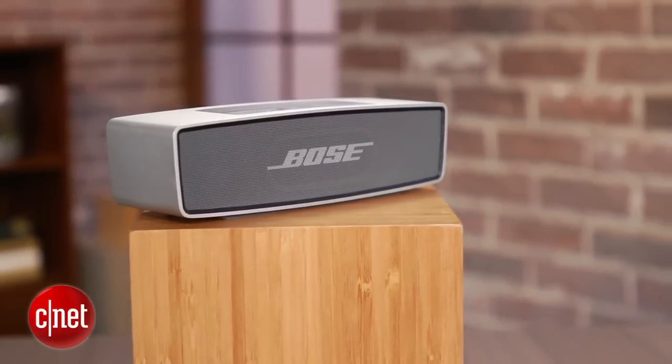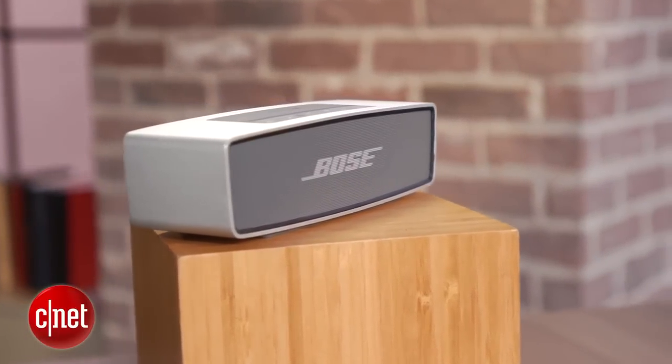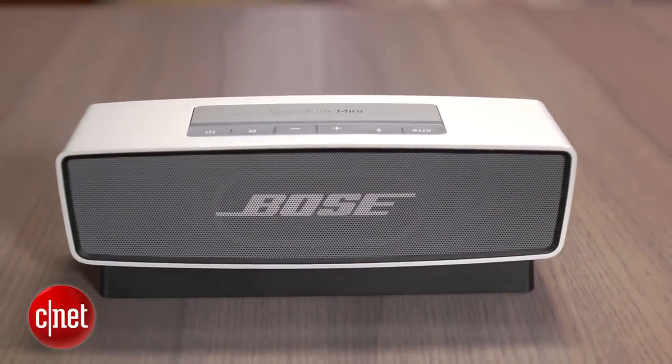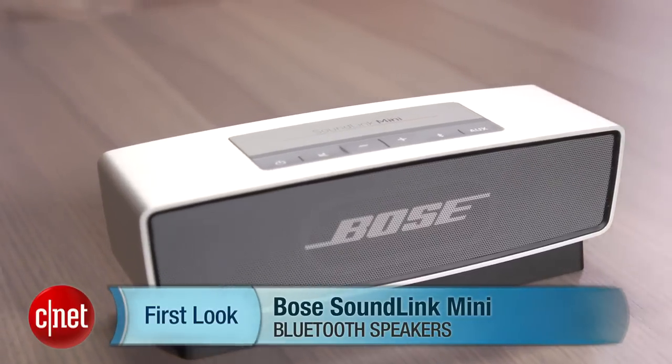But the $200 UE Boom has a bit bigger sound, better battery life, a built-in speakerphone, is water-resistant, and is better suited for outdoor use. The SoundLink Mini is really targeted at someone who's looking for a very sleek wireless speaker that sounds very good for its tiny size and can be easily moved from room to room, but will probably end up docked at the end of the day in a bedroom or home office, perhaps parked next to an iMac or MacBook Air. I'm David Carnoy, and that's the Bose SoundLink Mini. Thanks for watching.